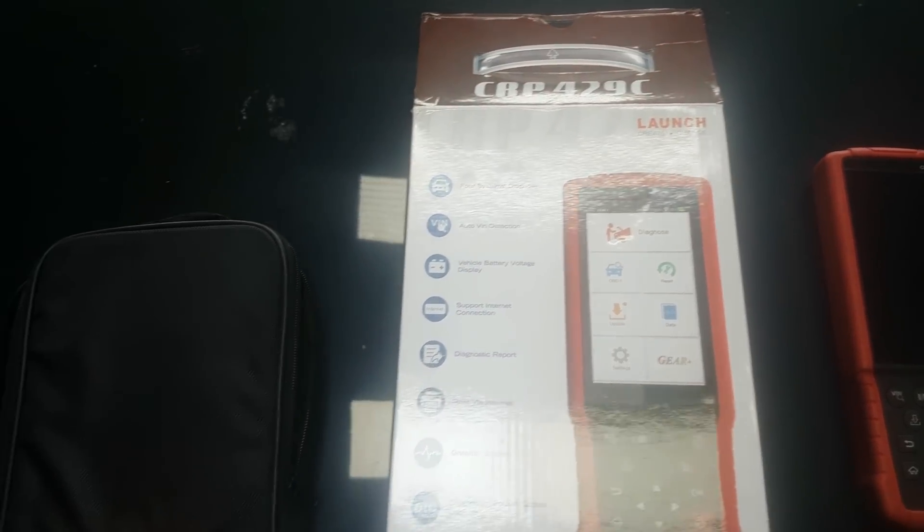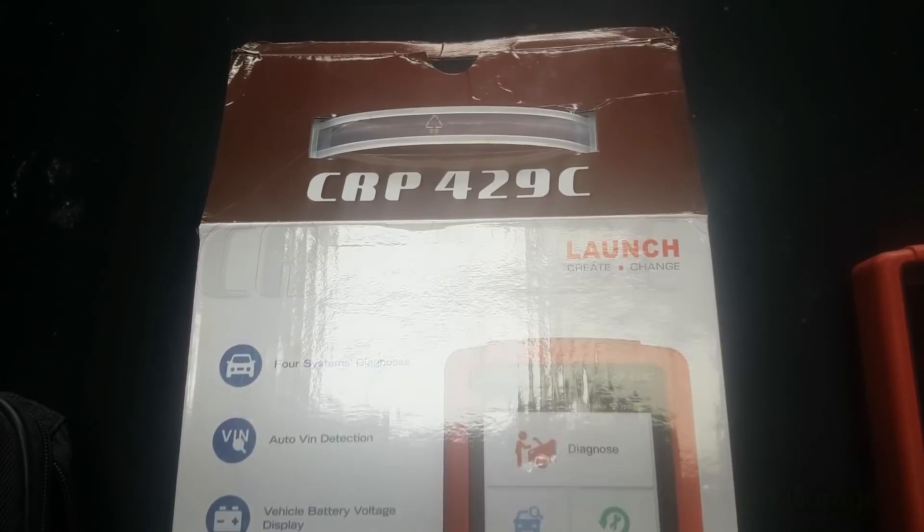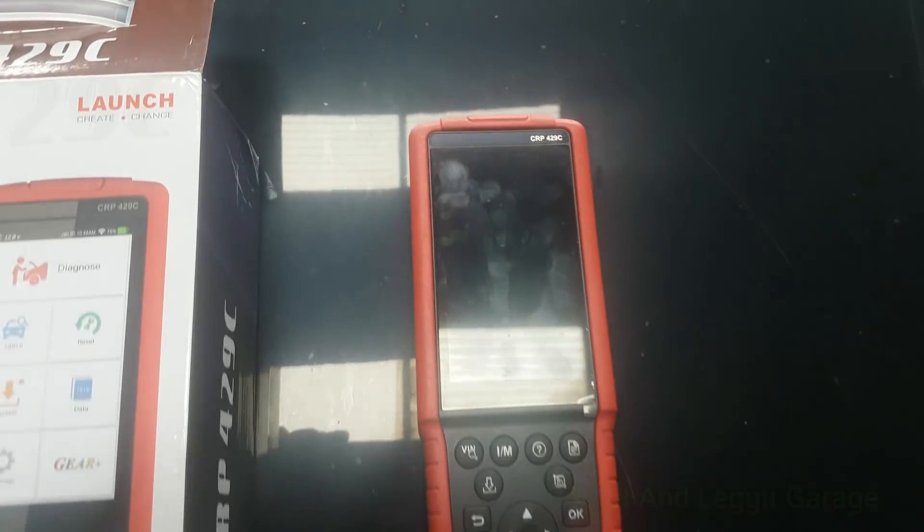Hello and welcome to another budget and legged video. We're going to be doing a review of the Launch CRP429C, which Launch has very kindly sent me.